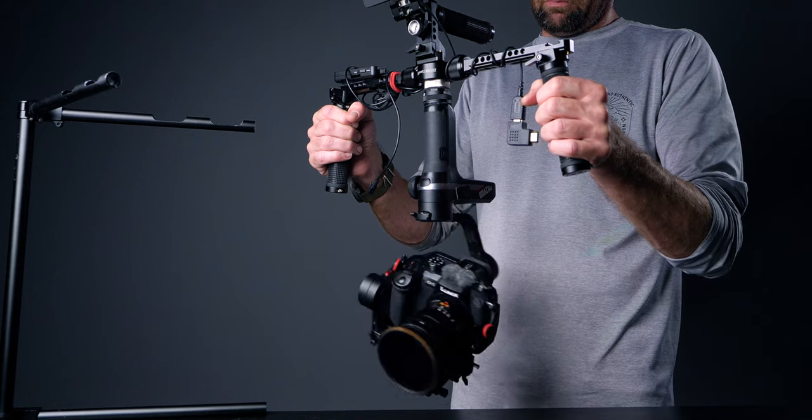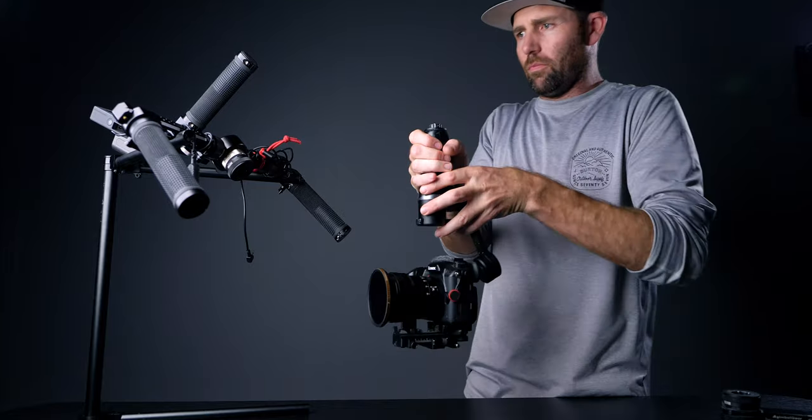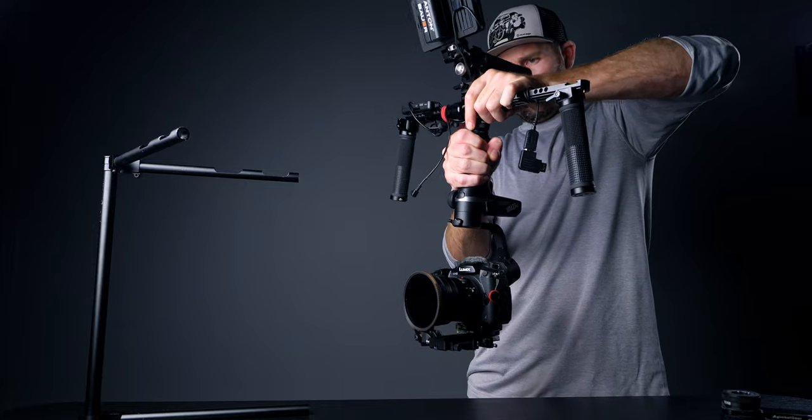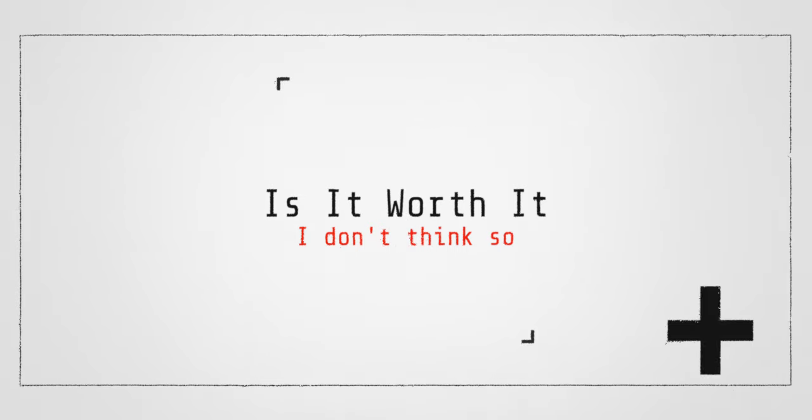One of the things that really makes me want to say no to this setup is that you cannot turn it on in inverted mode. If you try, the Weebill S tries to flip around to come into the upright position. What you have to do is start it in the upright position, then flip it around and fit it into the quick release plate, then you're ready to shoot. You also have to add your cables and HDMI once it is inverted. You can't just turn it on and walk around — that is probably the biggest deal breaker.